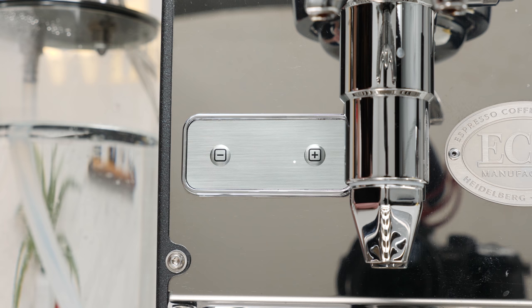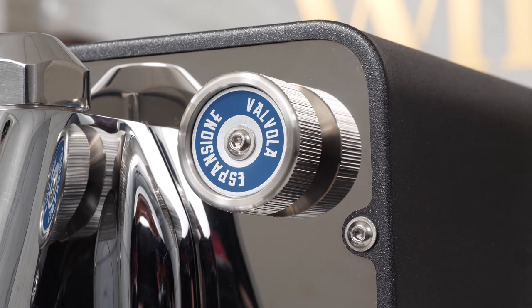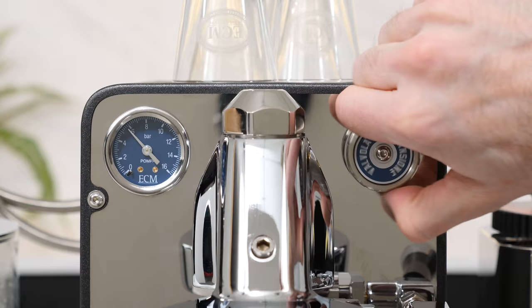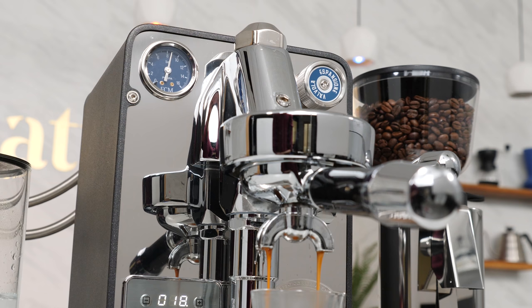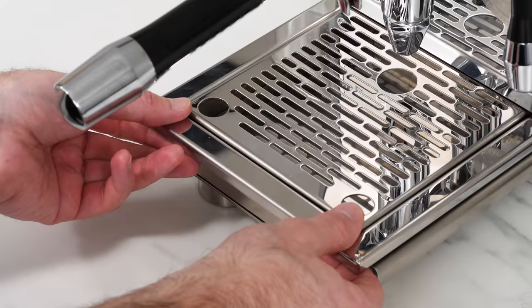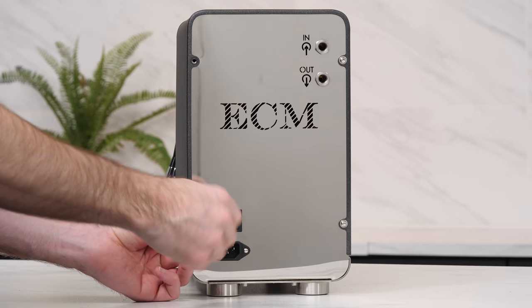If you want to turn off the display, simply hit the plus button. You'll see a small dot in the corner, and you can press the plus button again to turn it back on. One of the more intriguing features of the Puristica is a front-mounted knob for adjusting the expansion valve, allowing you to easily set your max brew pressure. Mirroring that valve on the left side, you have a brew pressure gauge for helping set your pressure and monitoring it during extractions. Up top you have a passively heated cup warming tray, and down below a removable drip tray held on by magnetic mounts for additional stability.